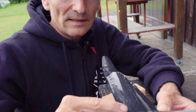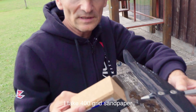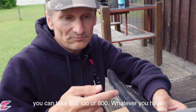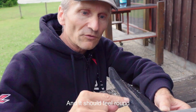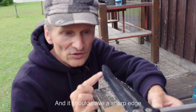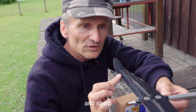It has to be smooth. I use 400 grit sandpaper — you can use 600 or 800, whatever you have. It should feel round, with a sharp edge: round at the top and sharp.